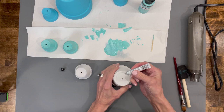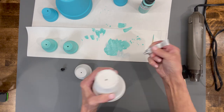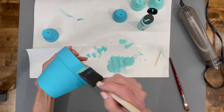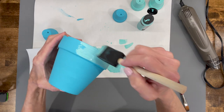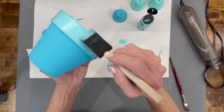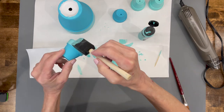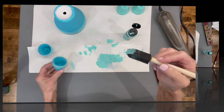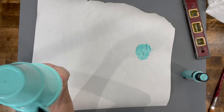Next, we're going to take some E6000 glue and make the hat. We're starting with a bigger terracotta pot and putting a smaller one on top to give it some height. Then I'm going to come back in with the Patina color and paint lightly around the edge — it's going to take a couple of coats. Then we paint the hat entirely with that same Patina color as a solid base.